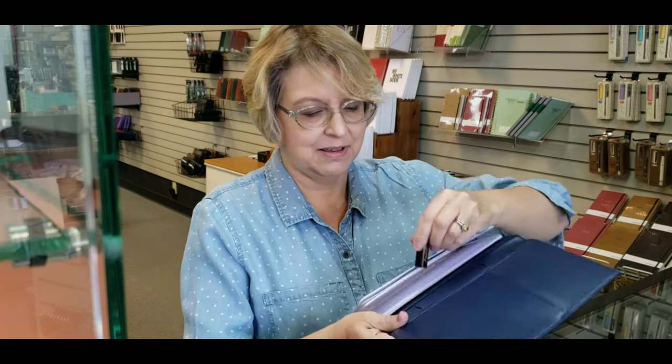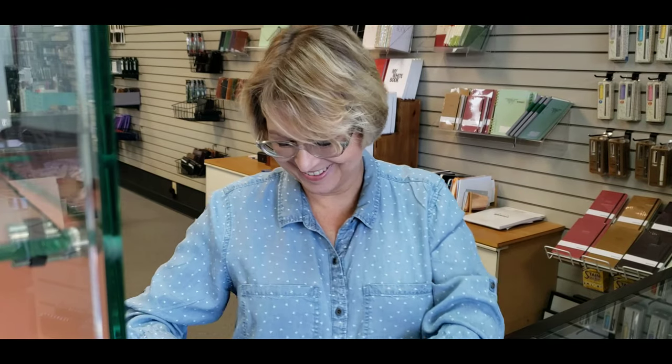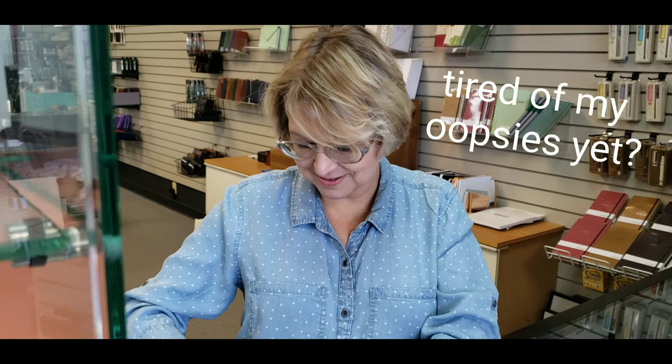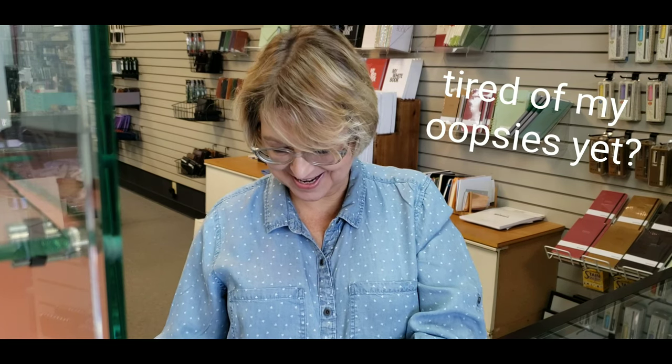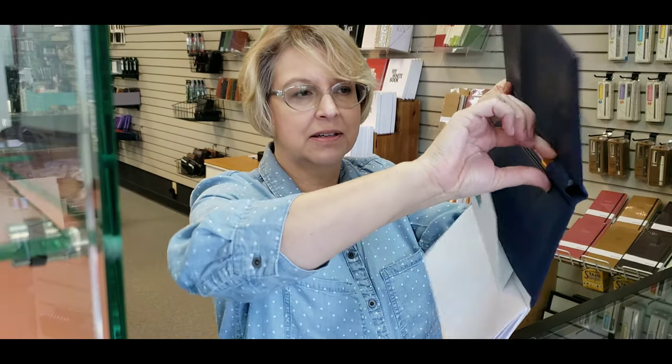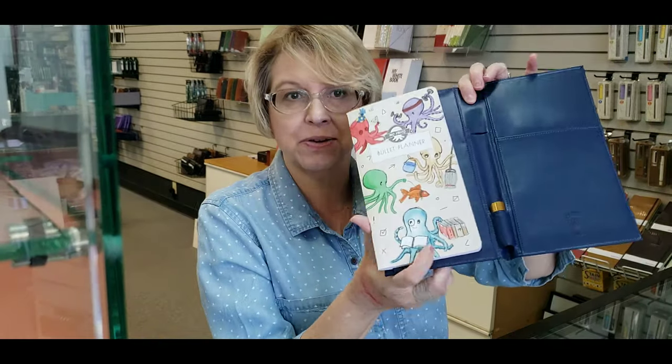They're great for when you're on the go. The other thing that's great about these is they fit into their nice little case — and there we go, so I've got that in the package. It goes in the center console, if you will.